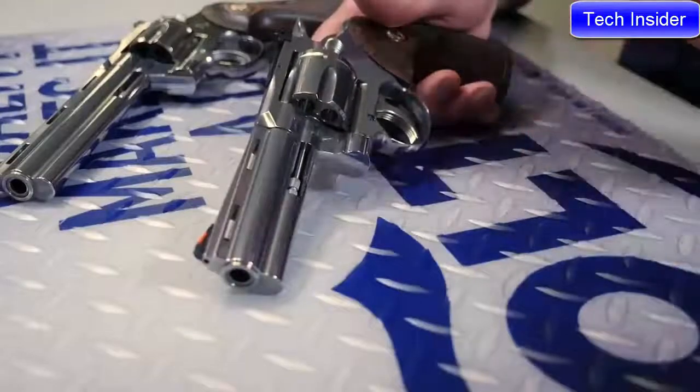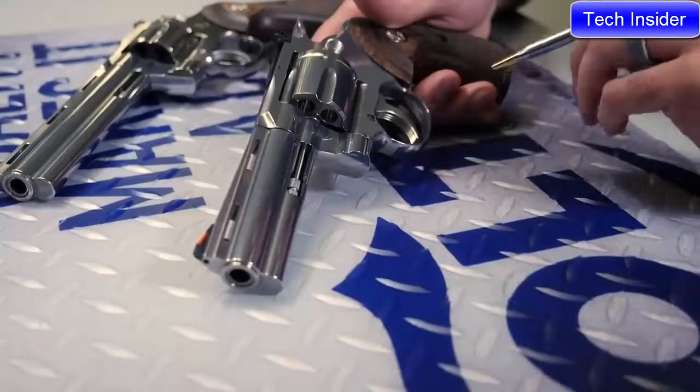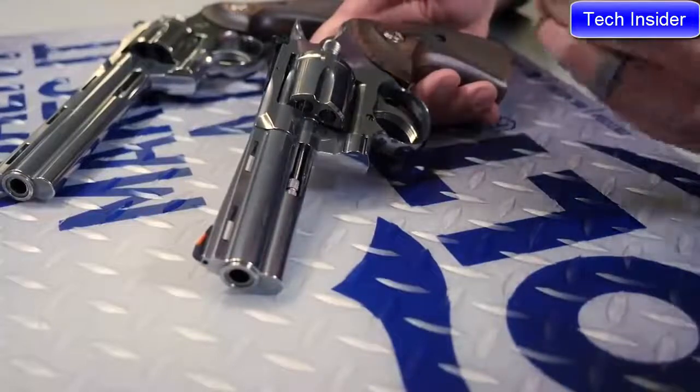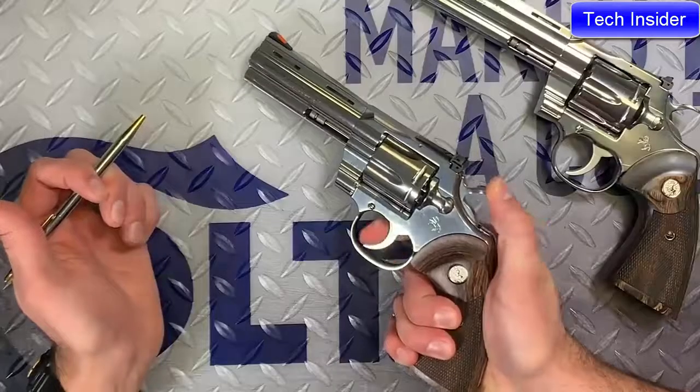Last but not least, we knew that we were going to be judged on the trigger pull of this gun. It's a fully redesigned action, still a leaf spring mechanism, but with 14 less parts. The only thing I can really tell you about this trigger pull at this point is you need to feel it for yourself.